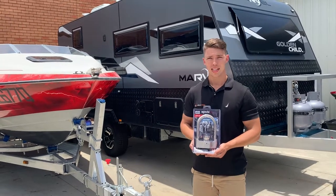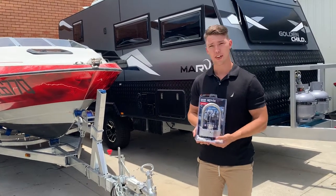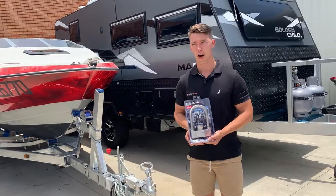Hey guys, Kieran here from Kovix. Today we've got the Kovix Alarmed Trailer U-Lock. This one fits your 50mm ball, so your standard, as well as your Alco Off-Roads.